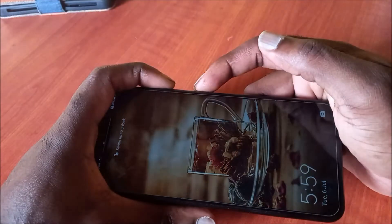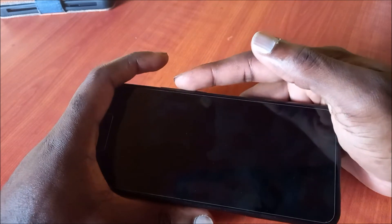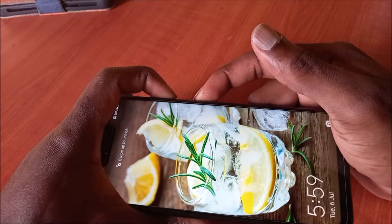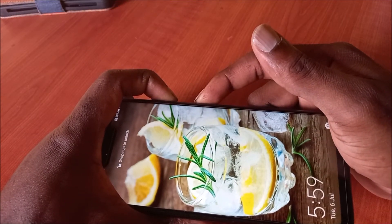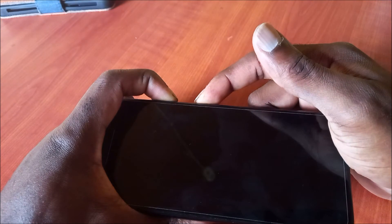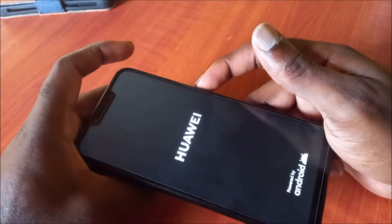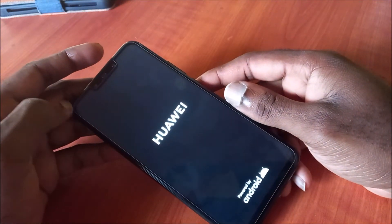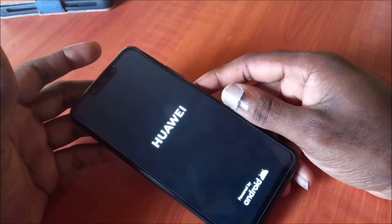You want to hold the Volume Up and the Power button — that's the first method. Then you want to try it the other way around with Volume Down and the Power button. If you're unable to touch or unable to see your screen but you're hearing sound, hold those buttons together until you see the Huawei logo showing up.